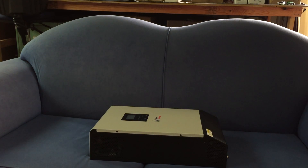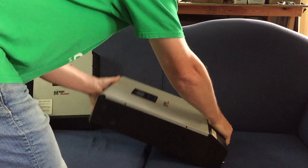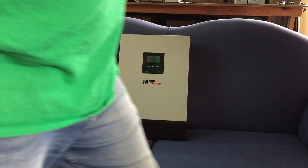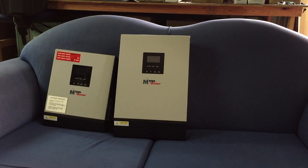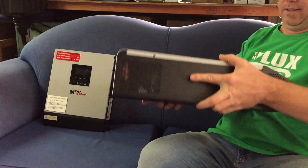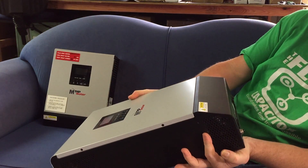Let's pull out my first one. This is my first PIP inverter. Look at that for a size difference! It's not incredibly bigger than the other one, but you can see the difference.